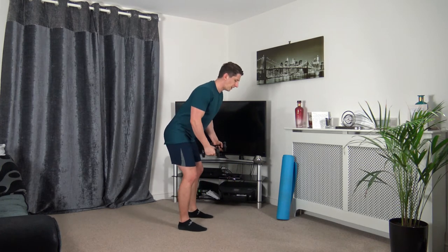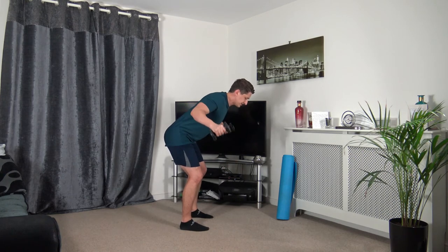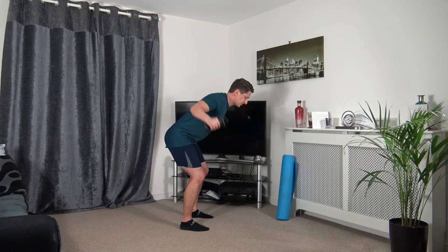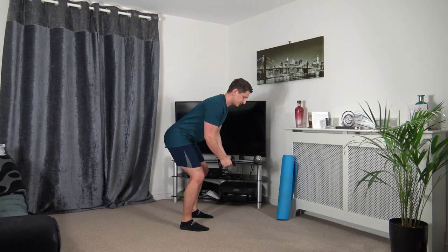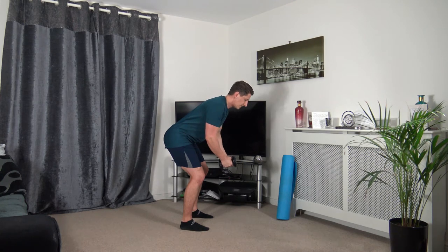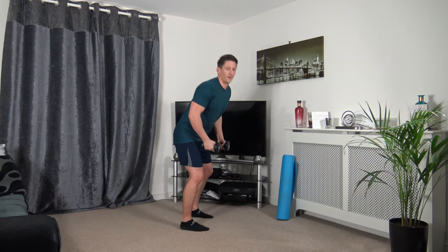Feet shoulder-width apart, strong core, bent-over position — take the arms out to the side, squeeze and slowly down. Keep the chest out, stick the butt out to help keep a straight back. Remember: muscle under tension, nice slow reps. Three, two, one.